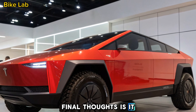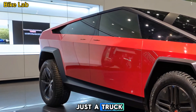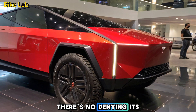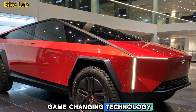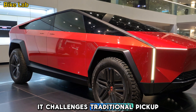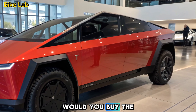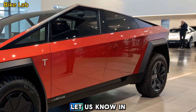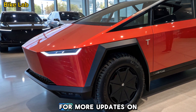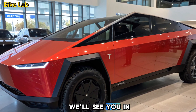The 2025 Tesla Cybertruck is more than just a truck — it's a statement. Whether you love or hate its design, there's no denying its game-changing technology, insane performance, and impressive utility. It challenges traditional pickup trucks while embracing the future of sustainable transportation. Would you buy the Cybertruck? Let us know in the comments. Don't forget to like and subscribe to Bike Lab for more updates on the latest EVs and tech. Thanks for watching, and we'll see you in the next one.